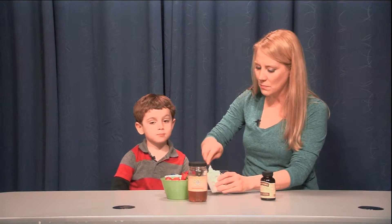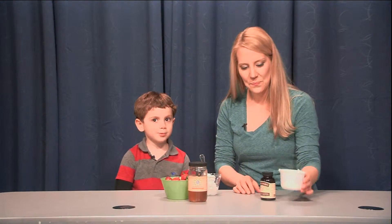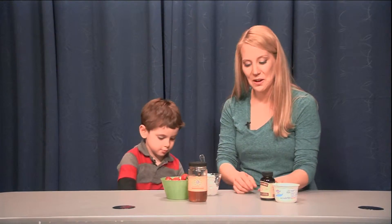Now do you ever eat yogurt at home? Sometimes. Do you have a special flavor that you like? Applesauce. Applesauce? I love applesauce. I sometimes make homemade applesauce in the fall when the apples are really fresh, which is really fun.